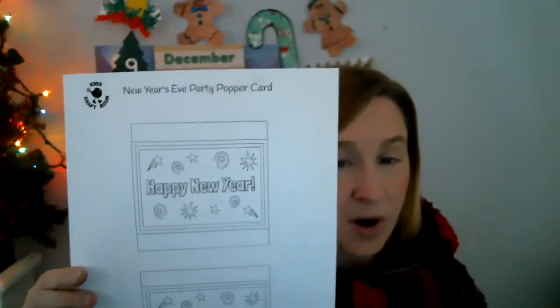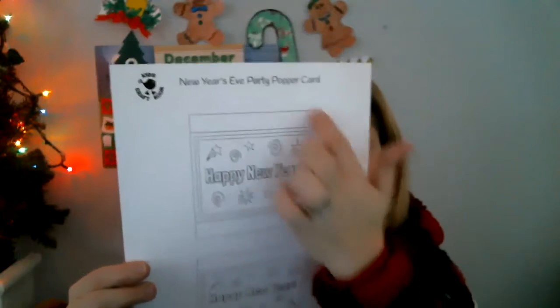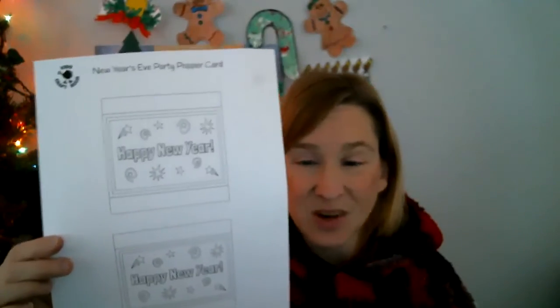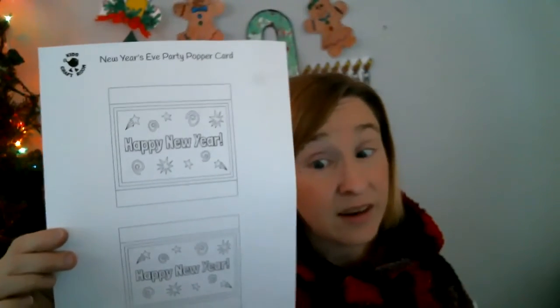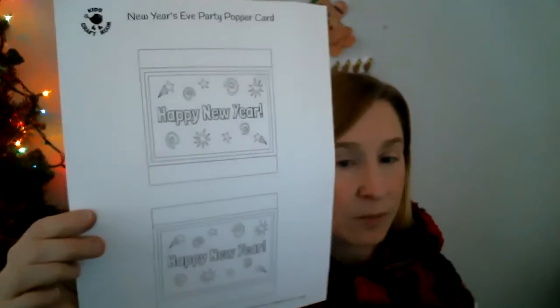It says New Year's Eve party popper card. Now you're only going to need one of these two squares for your card. The other one, somebody else can make one — if you're doing it with a brother or sister, a friend, your mom or dad. There are two on here, so two people can make one.